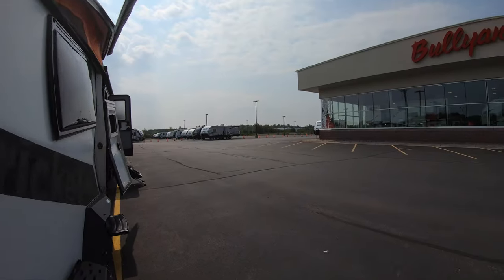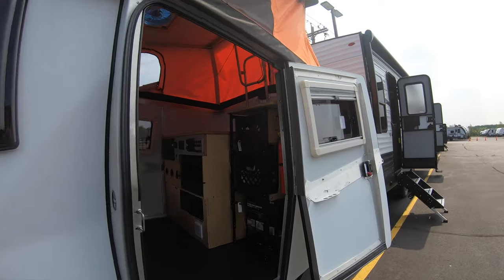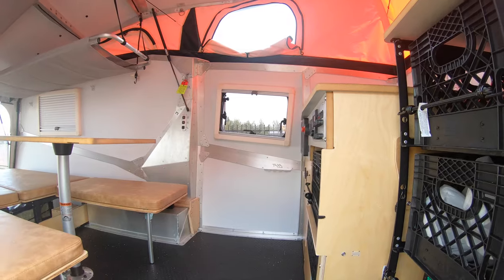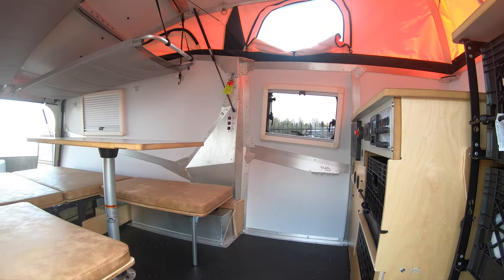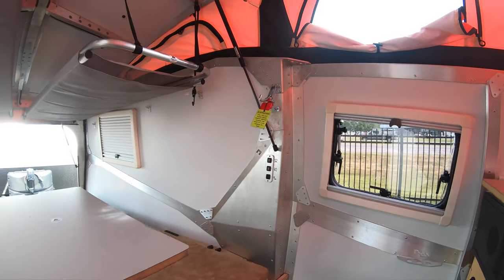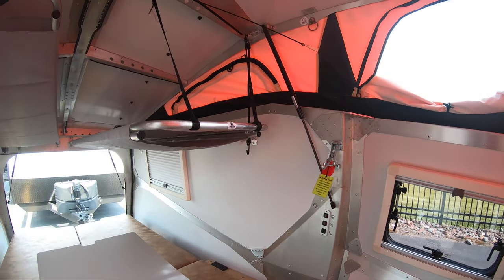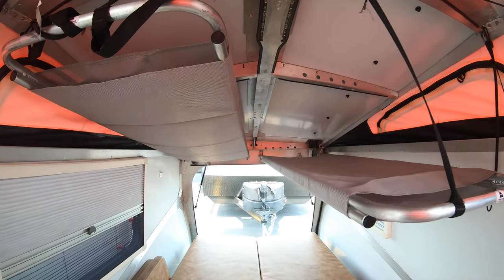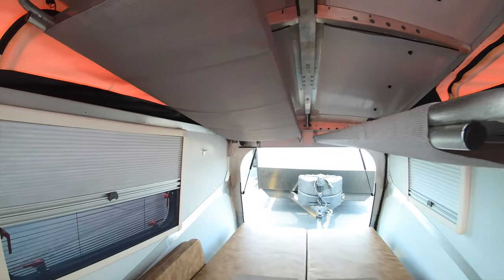A couple differences between the Cricket and the Overland Cricket: it's a rougher, stronger Cricket with increased ground clearance. Premium accessories are included, and the chassis is reinforced with structural steel. It also includes electric brakes — really nice unit.